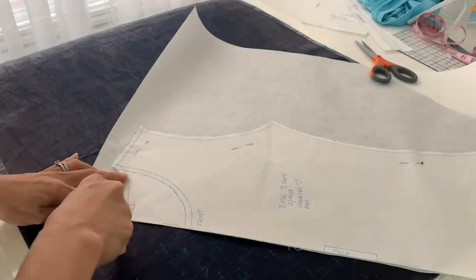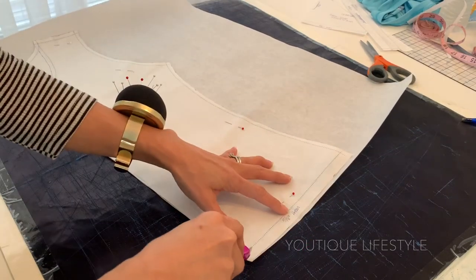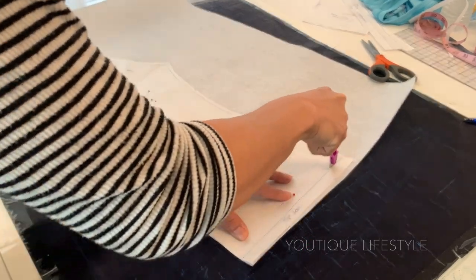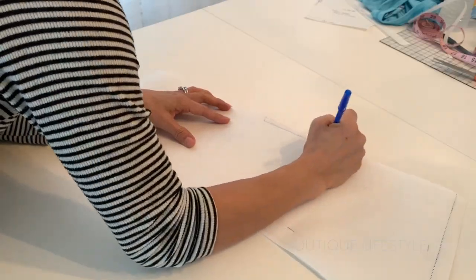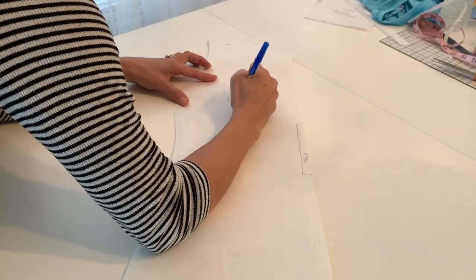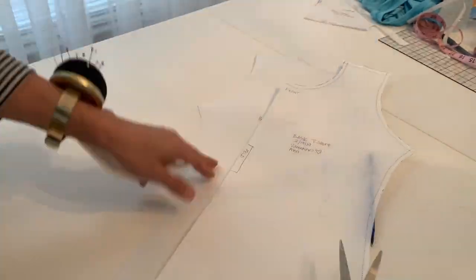I decided to make a separate paper pattern for the back of the shirt, so I'm just going to transfer the neckline and the hem and then cut. I marked the center fold lines for both the front and back bodice and labeled the pattern pieces, then trimmed off the front neckline.